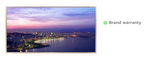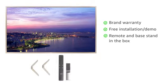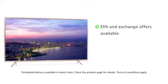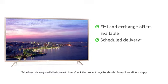The TV comes with brand warranty and free installation. A remote and base stand are included in the box. Check the product page for attractive no-cost EMI and exchange offers and details on scheduled delivery.